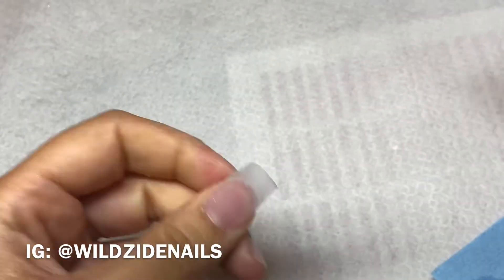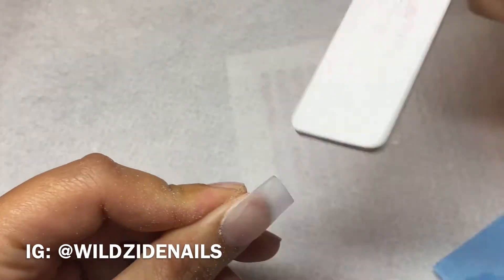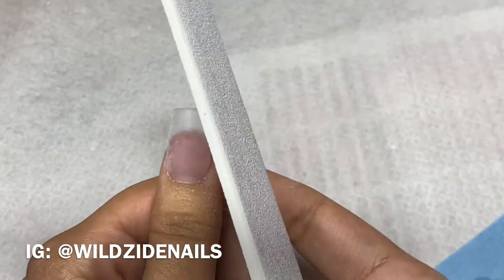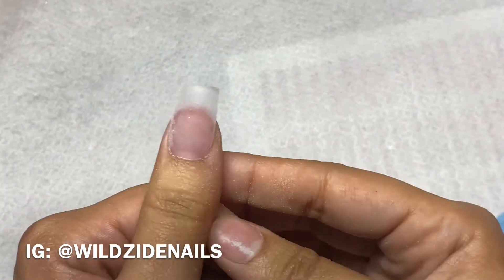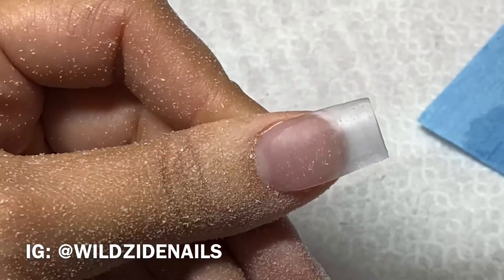Then I like to go in and shape the free edge. I do tend to shape a lot, so you'll see me doing this in all my videos. I just like to make sure that everything is sharp.